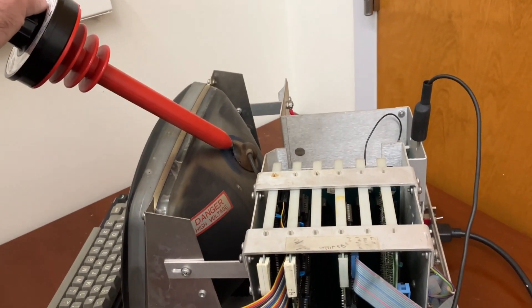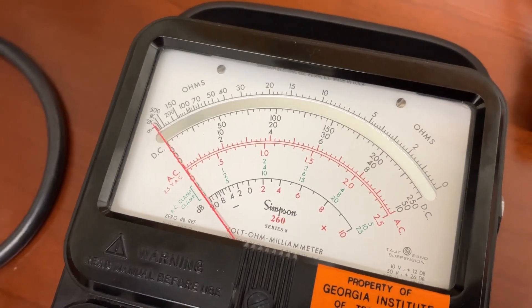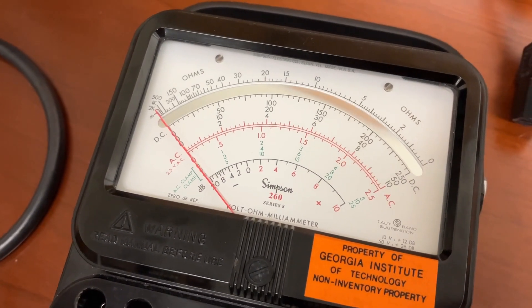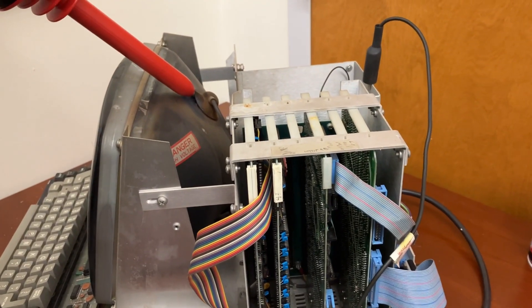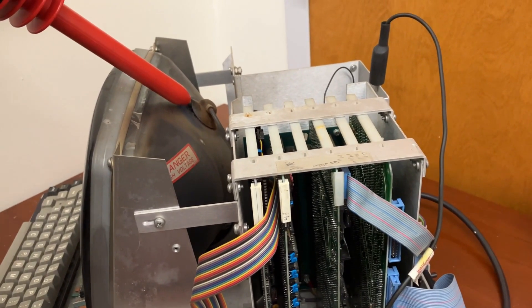We basically choked the life out of this thing until it died. We turned it off and then watched the voltage drop — the anode voltage after you switch it off. It was kind of pathetic, actually. It was kind of like letting the air out of a balloon.